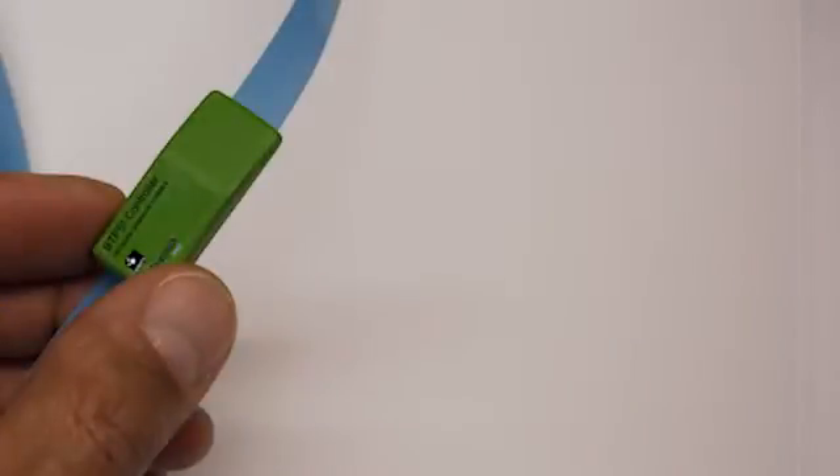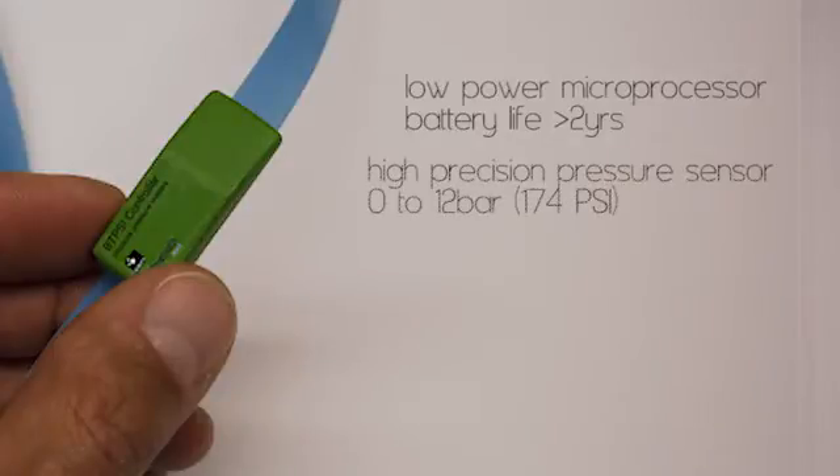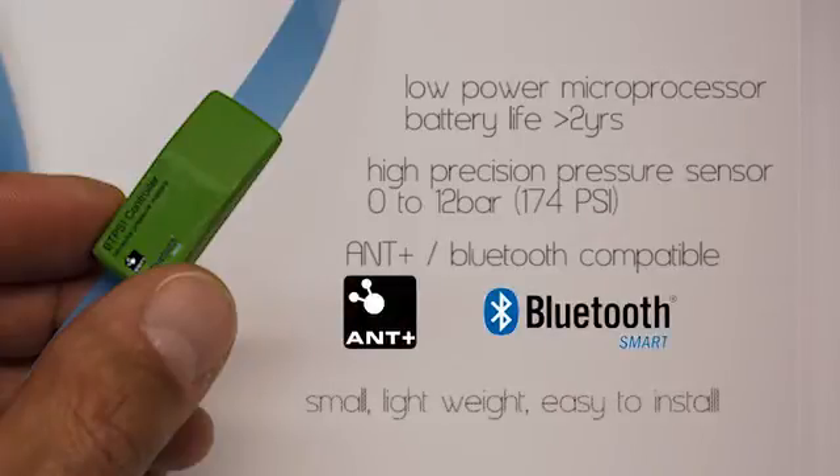The BTPS has a built-in low power microprocessor. The battery keeps it running for over 2 years. It uses a high precision sensor which goes up to 12 bar or 174 PSI. It has a built-in RF communication protocol compatible with ANT+ and Bluetooth. And it is small and lightweight to easily fit into your bike tire.